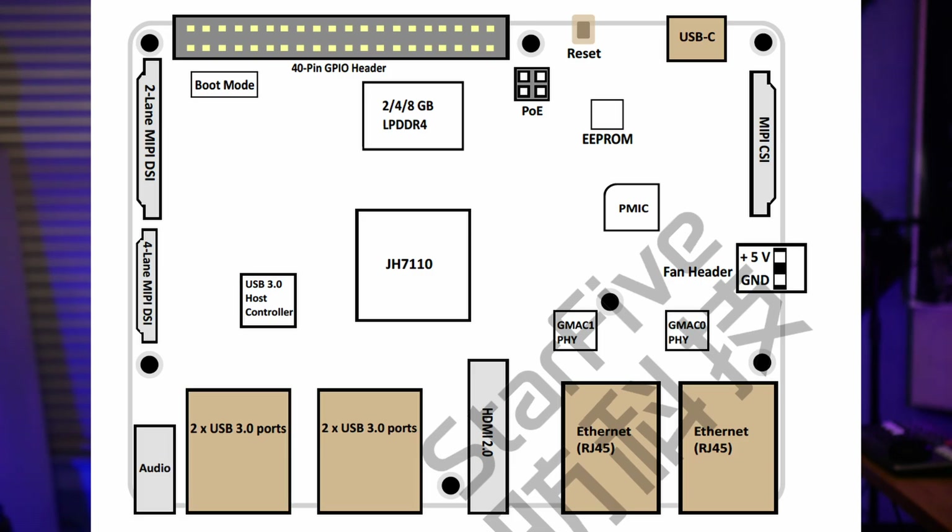I have not seen any offerings for the 2 GB lately on the VisionFive 2 board. I don't know if they're having a hard time getting parts or if they've discontinued that model because most people are going for the 4 GB or the 8 GB. There are 4 USB 3.0 connections, which differs from the previous board that had 2 USB 2 and 2 USB 4. There's also a USB-C used as a power delivery option.